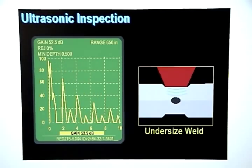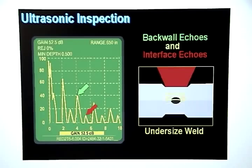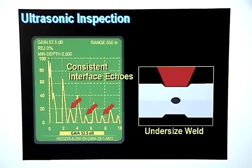If the weld nugget is undersized, some of the sound will bounce off the part interface and the rest will pass through the weld nugget. The sound that goes through the weld nugget will bounce off the back wall and return, creating the first back wall echo. The sound that bounced off the part interface will show up as a relatively weak interface echo. Additional back wall echoes and interface echoes will be displayed as the sound continues to bounce through the metal stack up. The difference between the display pattern for an undersized weld and a good weld is that there are no interface echoes on a good weld, but there will be consistent interface echoes on the display for an undersized weld.